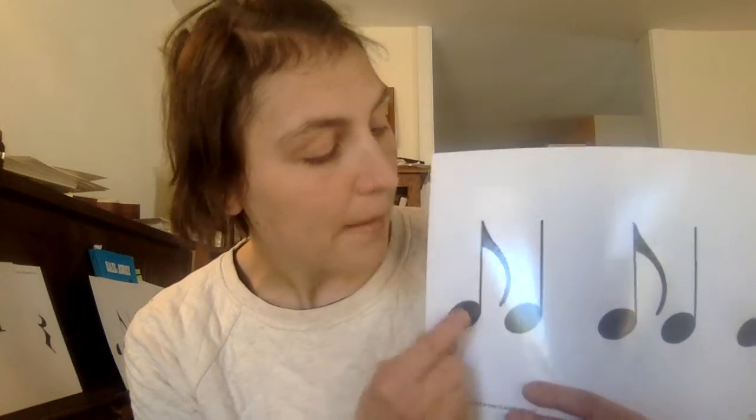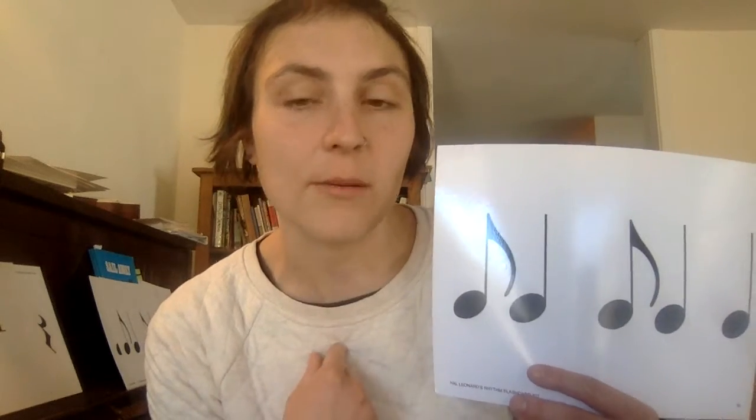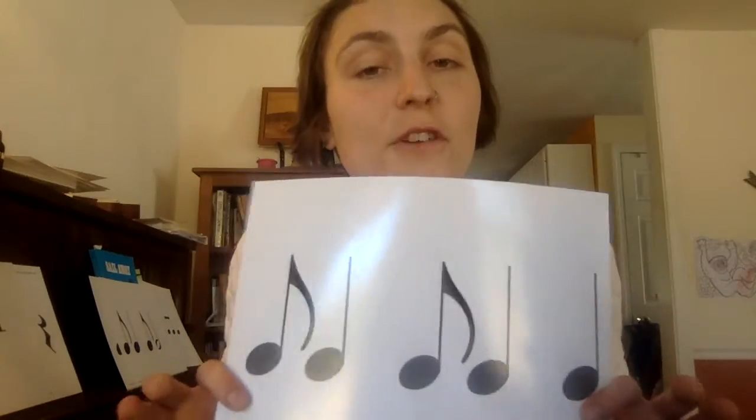What makes sense for me is I know that a ta has two ti-tis in it, so I know that it's ti-ti-ti-ti, and I just combine the ones in the middle: ti-ta-ti. You can hear it in my voice — ti-ta-ti. So you can hear it. Ti-ta-ti. And then you can speed it up or slow it down or do whatever you want. But this is the first step in learning how to read syncopated rhythms.